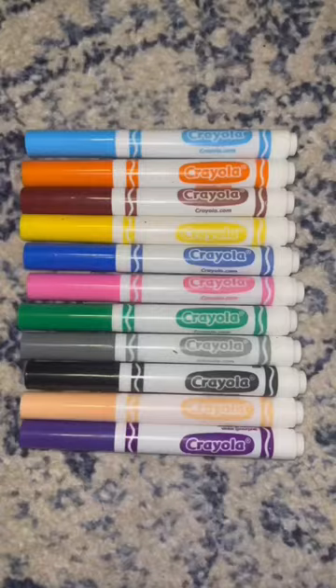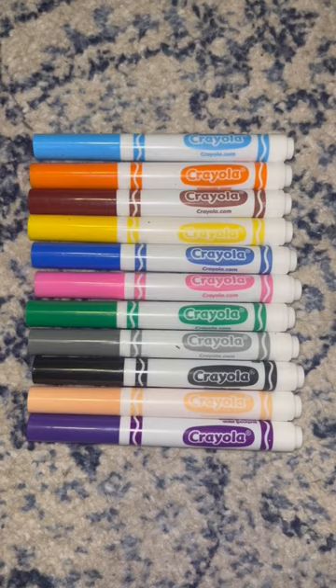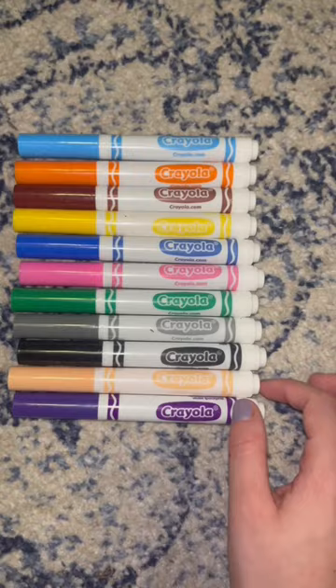Because I only see in black and white, I perceive the world in shades of light and dark. I know that yellow is a really light shade, so if I had to pick out yellow from this pack of markers, I would pick this marker, this marker, and this marker.